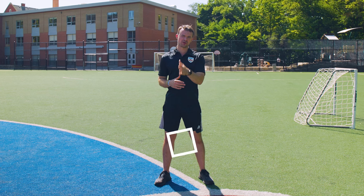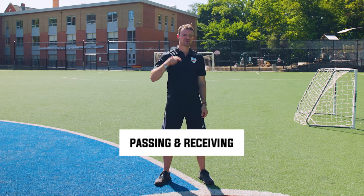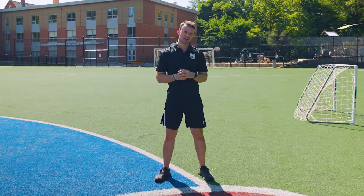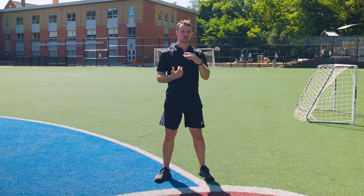Today we're going to be covering the principles of passing and receiving that you could do to master at home by yourself or with one friend. We're going to cover passing with the dominant and non-dominant foot, how to utilize a wall, the perfect passing technique, how to pass with a friend, how to communicate the best form of passing, how to do give and goes, and how to be the best passer on the field.